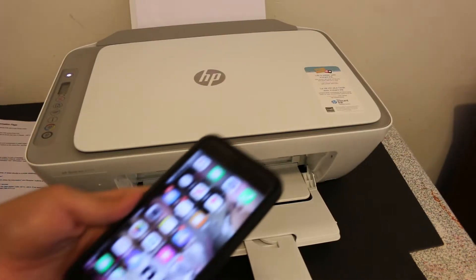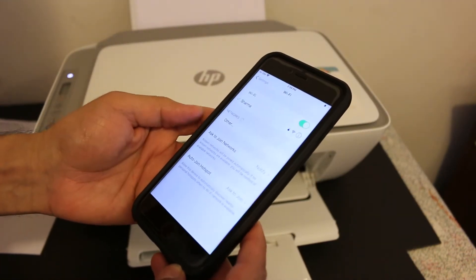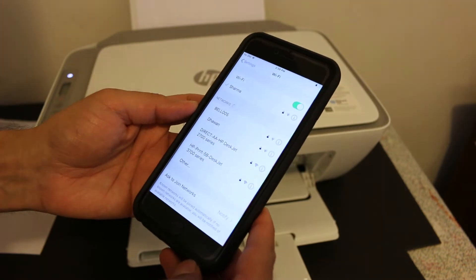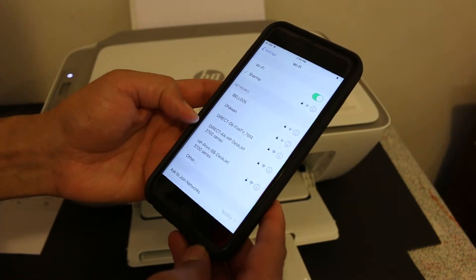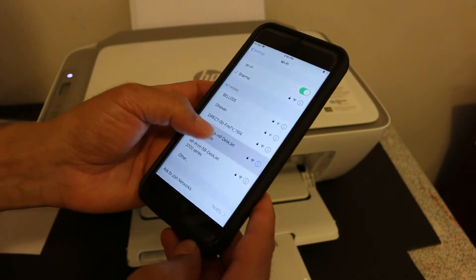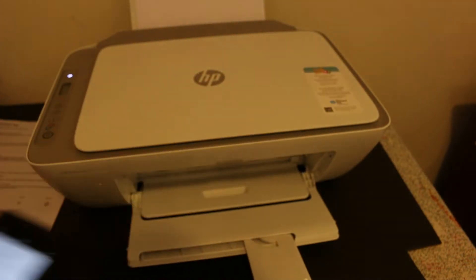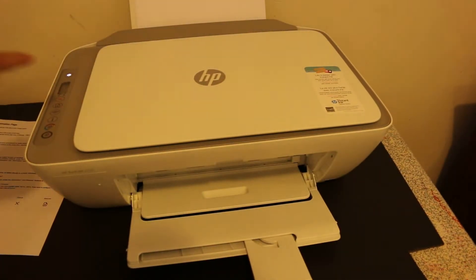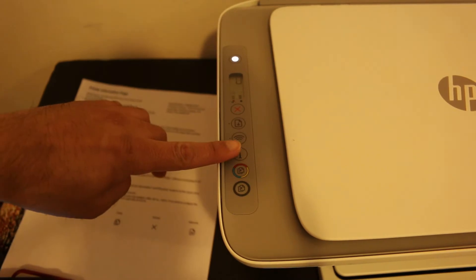Go to your iPhone and open the Settings. Look for the HP Direct 2700 Series printer and click on it. It will ask for a password. To get the password, go to the display panel of the printer and press the information button once.